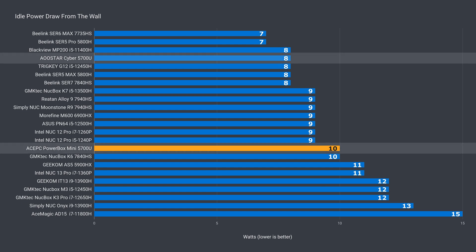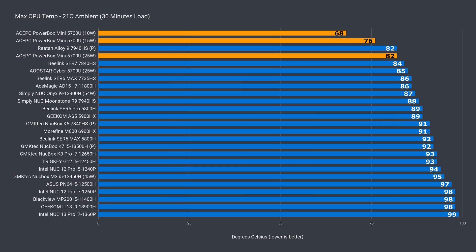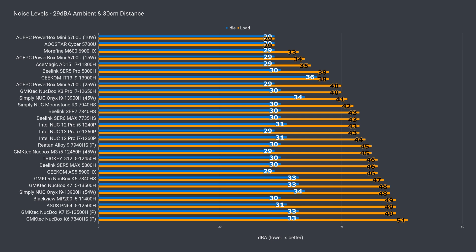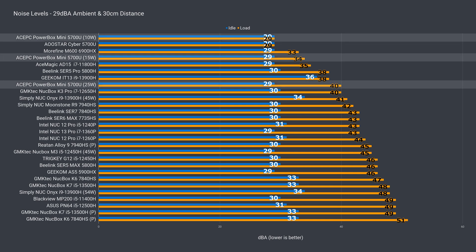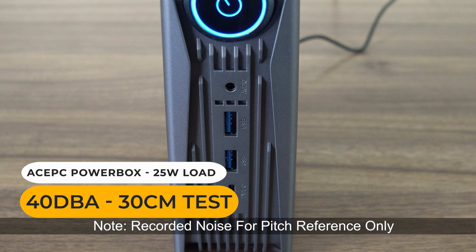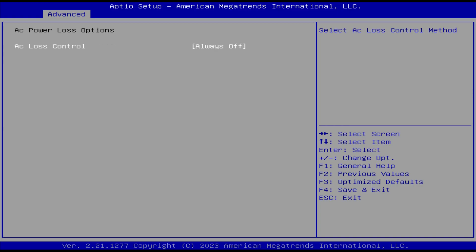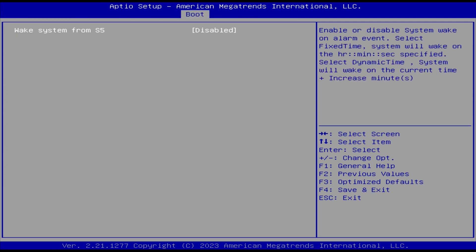Idle power draw on this one is a bit higher than the AU Star. Max power draw depends on the power mode, but the Powerbox Mini, like the AU Star, has low power draw compared to the rest of the stack. Your maximum CPU temp will depend on the power mode — it's very low at 10 watts, and goes up to reasonable levels at the top. When it comes to fan noise, 10 watts is quiet, and it's okay up to 15 watts — 25W is where you really start hearing it under load. The included NVMe drive doesn't have a controller temperature sensor, but it looks to have held up okay and has a heatsink. In the BIOS I found an AC power loss option and wake system from S5, if those are useful to you.